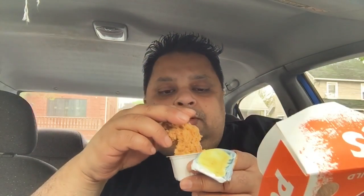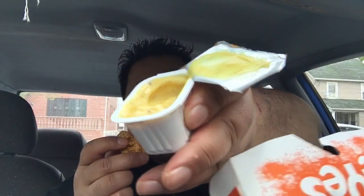They also got a sauce. I almost missed the sauce. Let's go in for a taste of that new sauce. Not bad — sauce makes it taste good. I'd give the sauce a four.